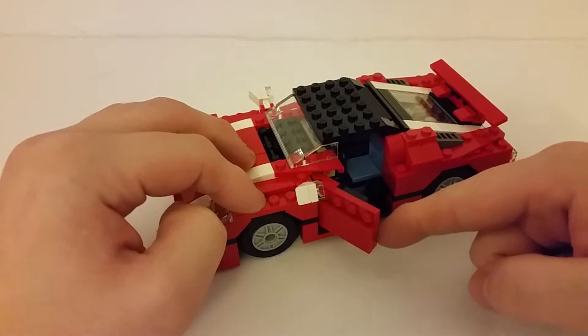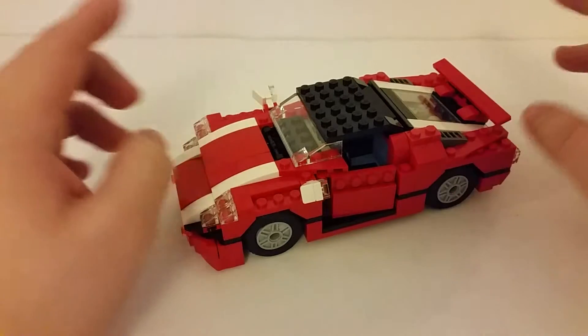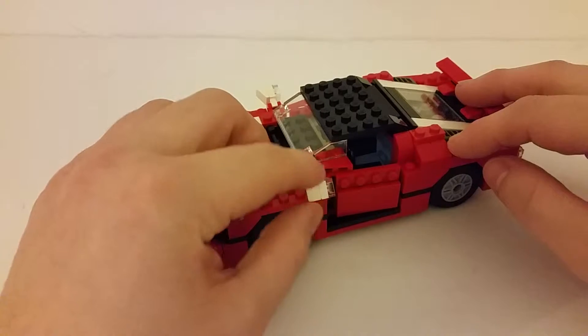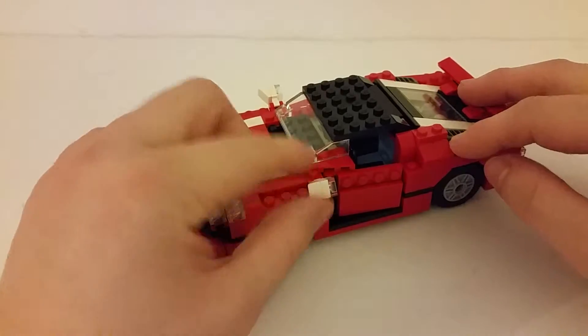Maybe they don't open as much as they could do, but yeah, pretty nice motion on the doors. The thing I don't like about this side though is the wing mirrors — they're meant to be up at an angle like this, but they jut out awkwardly no matter how you put them. They just don't look right.